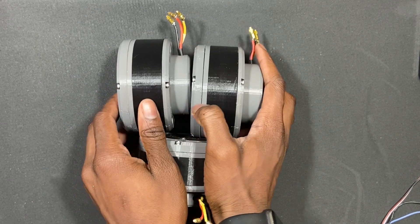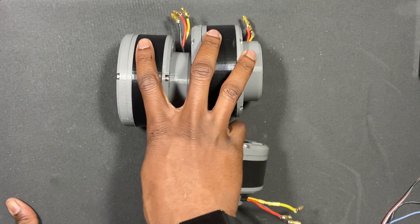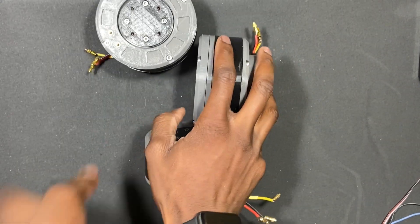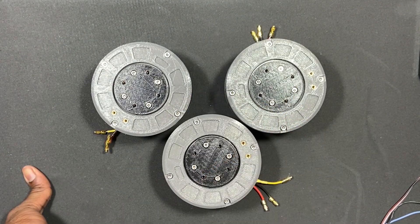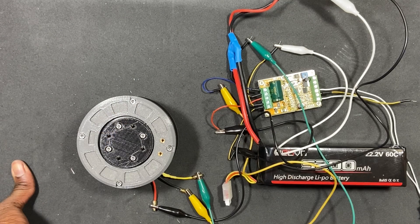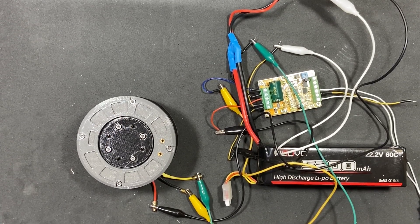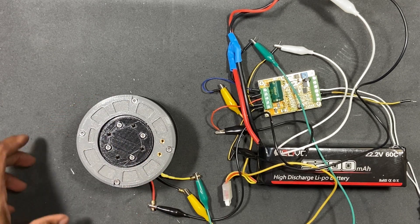That's pretty much how it's going to look, minus the actual leg — I haven't gotten to that yet, but that's what I'm designing now. I'll be 3D printing that and using these actuators soon. Now for a quick test of the actuator: I'll run two tests — one spinning freely and the other with the servo arm on.